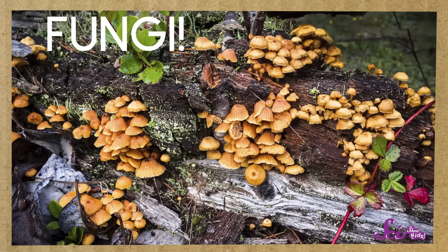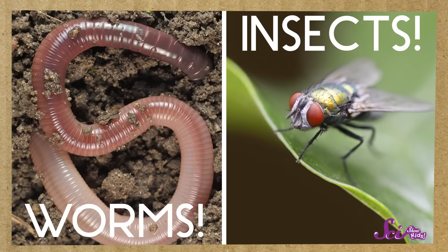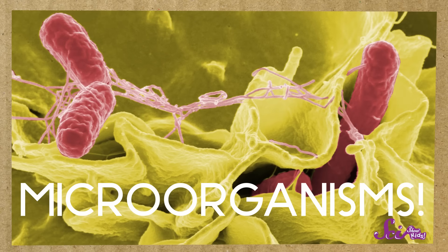Decomposers include things like mushrooms that grow in rotting logs, and insects and worms that eat the scraps that come from that sandwich that you didn't finish. They even include tiny living things too small for us to see. These guys might sound like they have a pretty gross job, but it's a really important one, because decomposers turn those leftover parts of living things into compost.